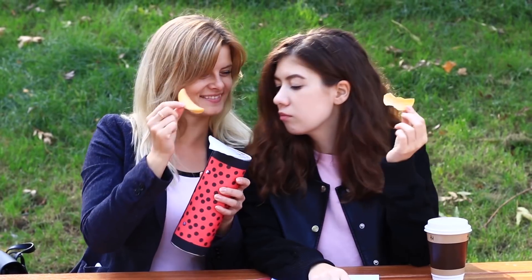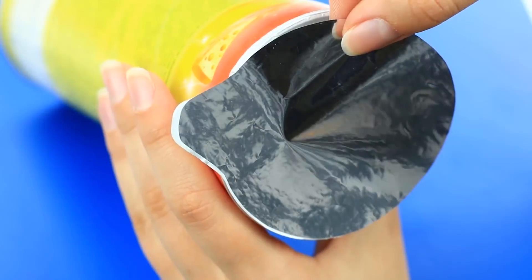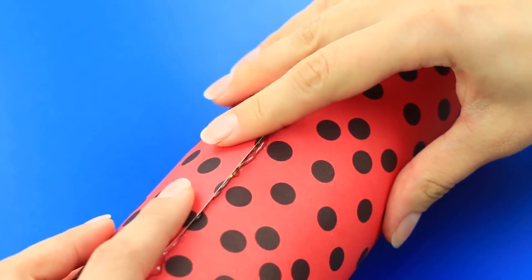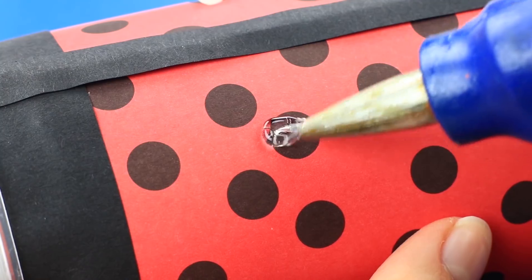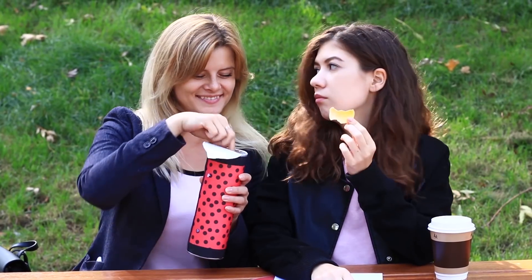Lernt ihr gern im Freien? Dann ist es Zeit für ein Picknick – ich habe diesmal ein süßes Federmäppchen dabei. Wir benötigen eine Chipsbox: Zeichnet den Deckel auf selbstklebendem Papier an, schneidet es aus und befestigt es. Messt den Umfang der Dose und schneidet das Scrapbook-Papier sowie zwei schwarze Papierstreifen aus. Wickelt das Papier um das Rohr, klebt es fest und fügt Silikonpunkte hinzu. Statt Schulbedarf gibt es etwas Leckeres – bedien dich!